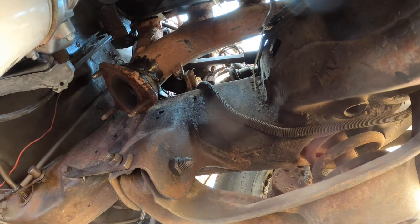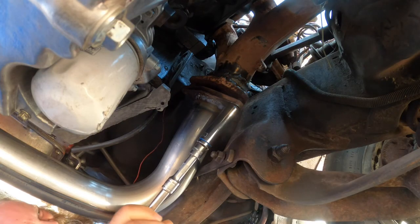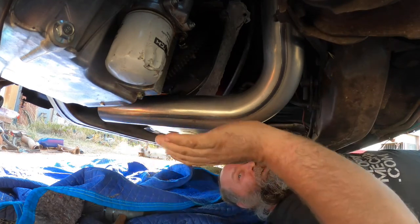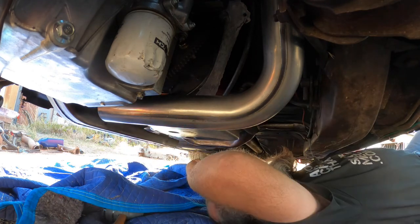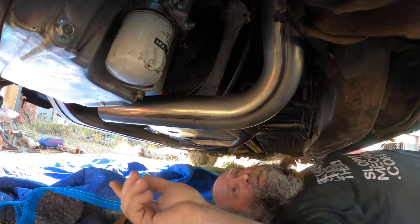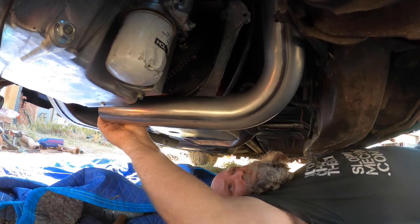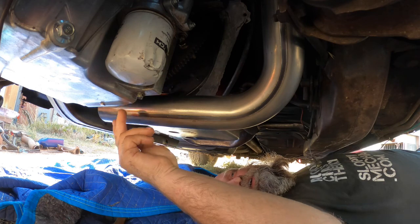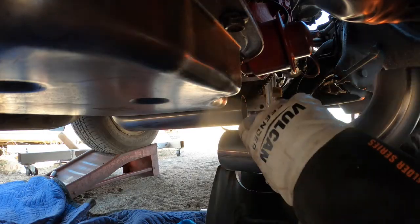The pipe actually comes across pretty nicely under here. It's a little bit lower than the oil pan or the transmission pan, but I don't think it's any lower than the frame, the cross member, or the front subframe cross member. So I think it should be pretty good, and it's out of the way. I was worried the bolts on the flex plate were going to hit it, but they shouldn't — it's pretty far away.